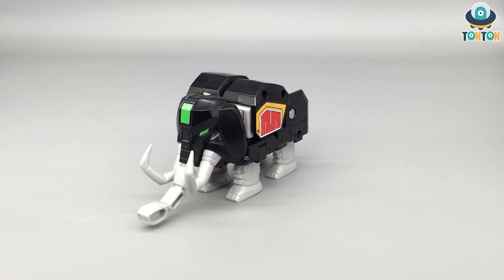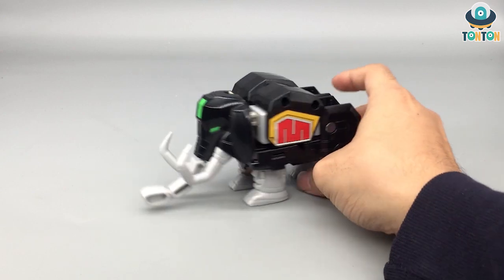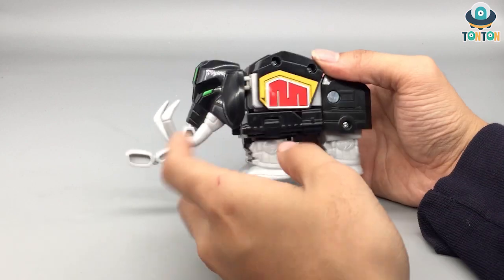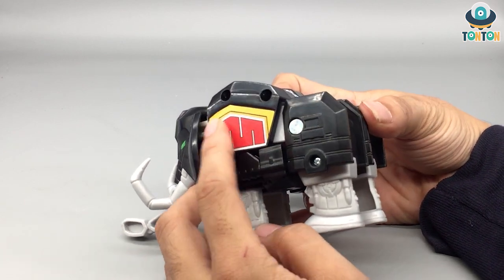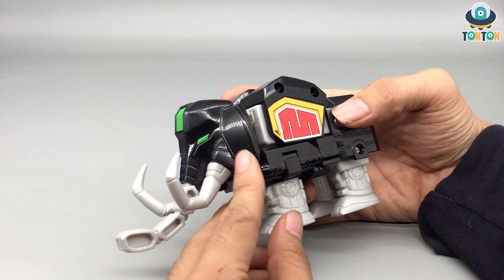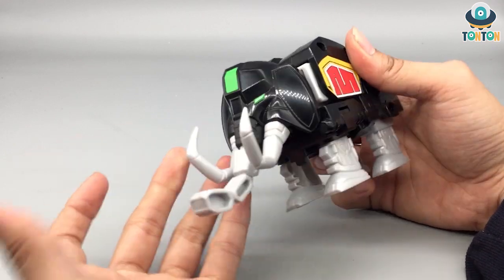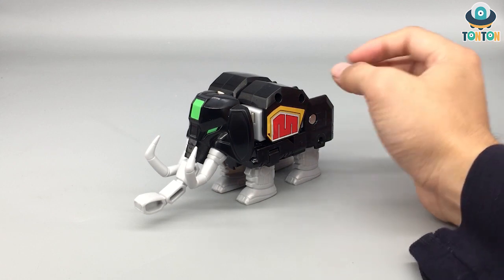The second one is the Mastodon Zord, and this is quite a solid beast mode. I quite enjoy having it because of the solidness. The nose and tusk are made from rubber to prevent breaking, which is understandable for a children's product. I really dislike this decal — it wasn't applied nicely at all, with the detail popping up unevenly, which is really bad. Other than that, you've got some ear details. I do enjoy the two joints on the head allowing it to move a little. Overall I only like this one because of its solidness.